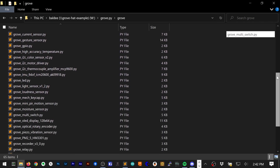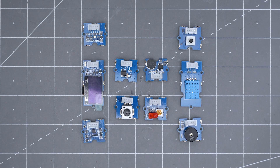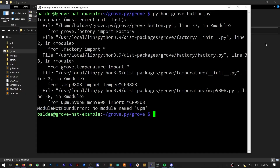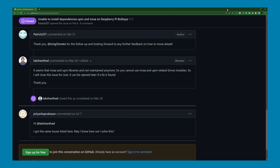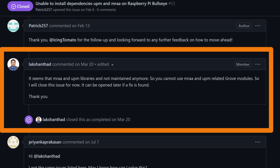Seed Studio only has example code for a small number of Grove modules that run on Raspberry Pi OS and work with the Pi base hat. In fact, of all of the modules I have, there are only four that have working example code. Several of these, like the simple push button, rely on a library that is no longer active. Even more troubling is that based on a GitHub comment from the Grove.pi maintainer, it appears Seed is not supporting them on the Pi anymore. It's not all bad news, though, because if you spend some time looking through another vendor's example code or the datasheets for the chips on the modules, you can get them to work.